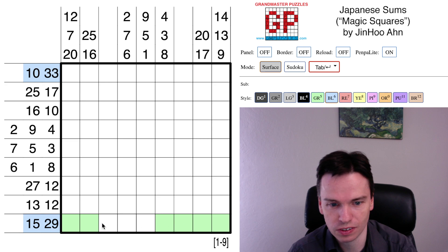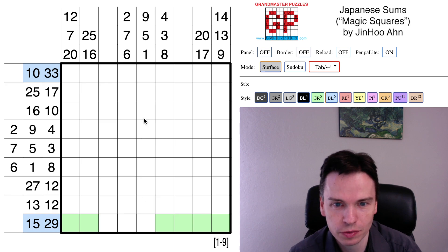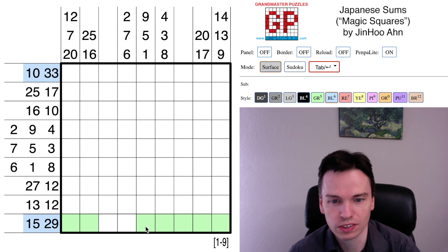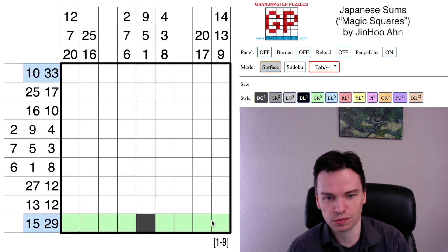That means the left side and the right side all have to be starting these sums. 29 is at least 4 cells long, 15 is at least 2 cells long. The digit 1 isn't in this row, but if I used a cell at the bottom of this column, it would be the digit 1. So this has to be the shaded cell, and the rest are unshaded. This is our first break-in.